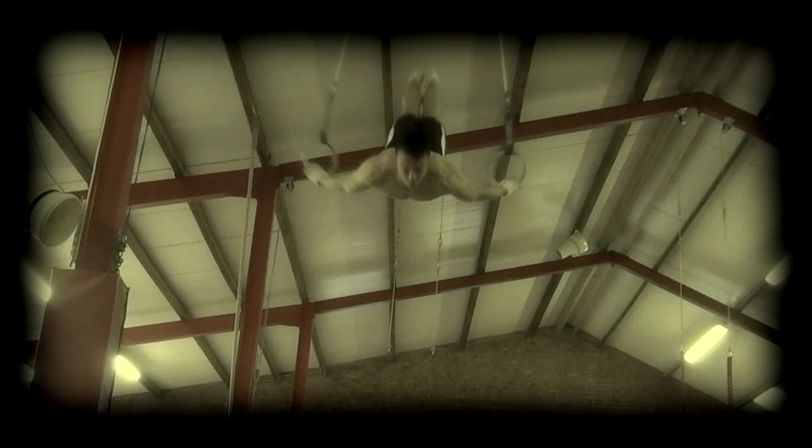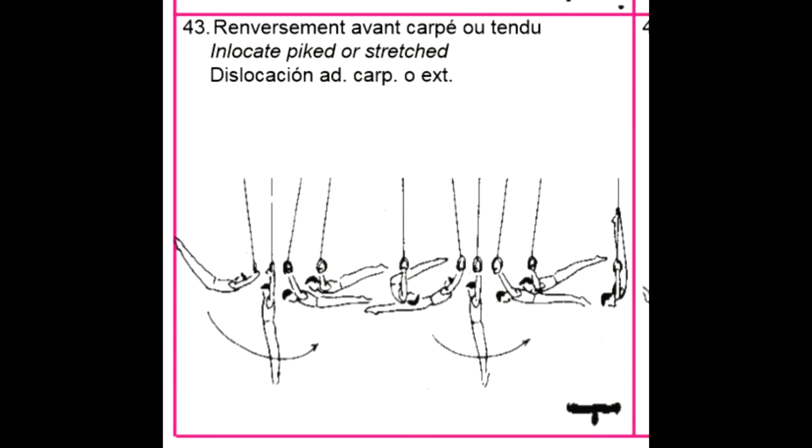The Inlocate can be done in two different ways — either to a piked inverted hang or with a straight body all the way around. According to the FIG code of points, both are acceptable skills in competition and both are worth a value.